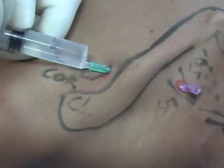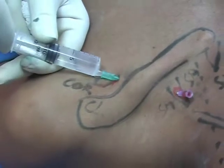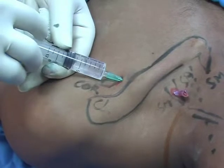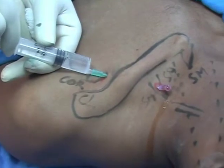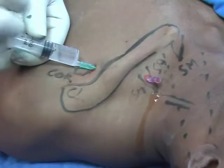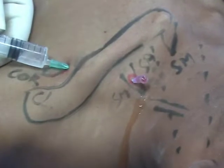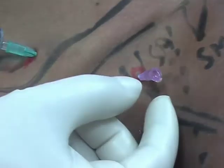Aspirate and inject. Rotate the needle in three to four planes to avoid any intravascular injection. You can see the solution is in the same sheath — it is ballooning the sheath and that is why it is coming from the upper needle as well. You can notice the ballooning here. I have injected nearly 10 ml from above and 10 ml from below. Now remove these two needles and massage the area.